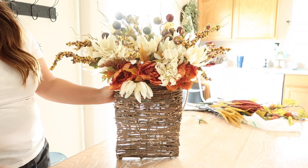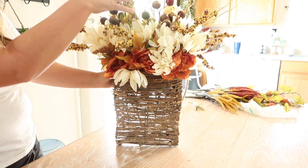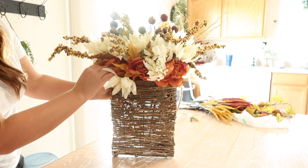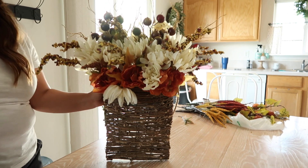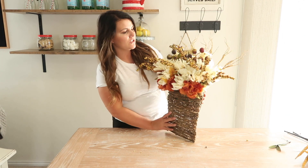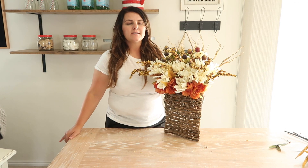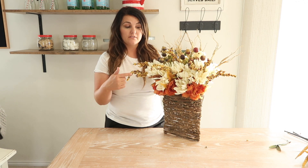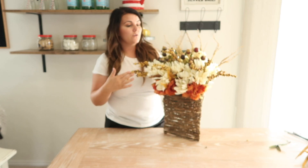Okay, this is how it turned out. I think it looks really cute, and I love the different layers that I have going on, and all the different textures and the colors. Don't forget to check out your local dollar store because they have some really darling florals — they have even more than I bought.